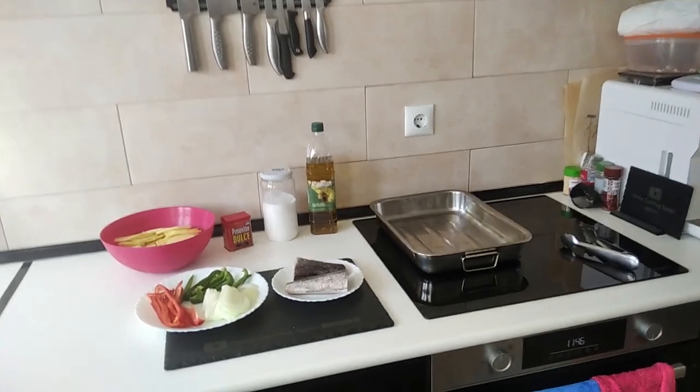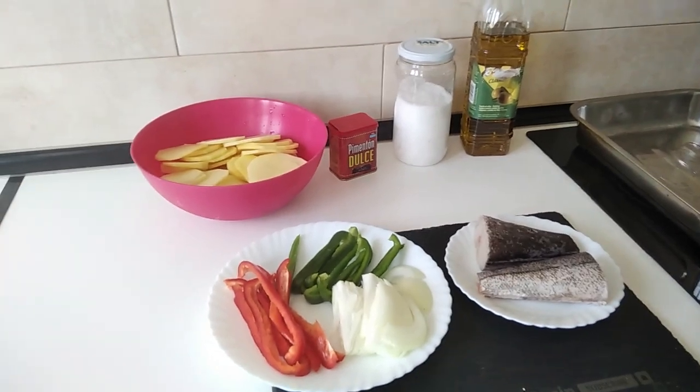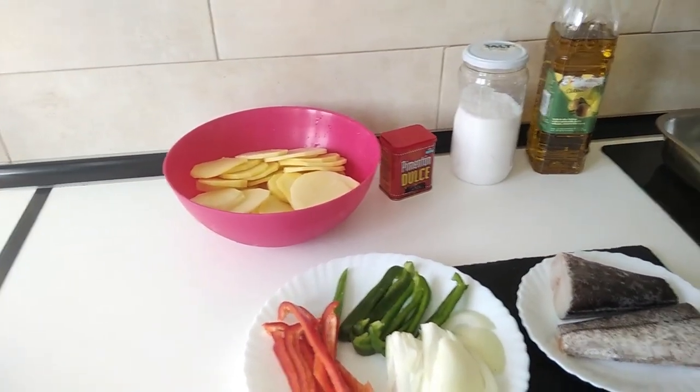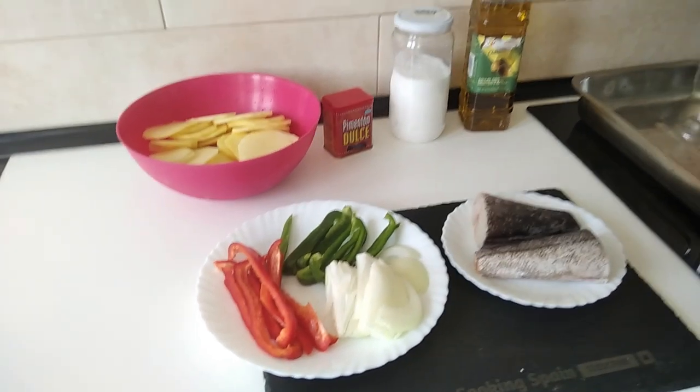Hello and welcome to Home Cooking Spain. Today I'm going to be cooking oven cooked sliced potatoes, hake fish and some vegetables. So let's begin.